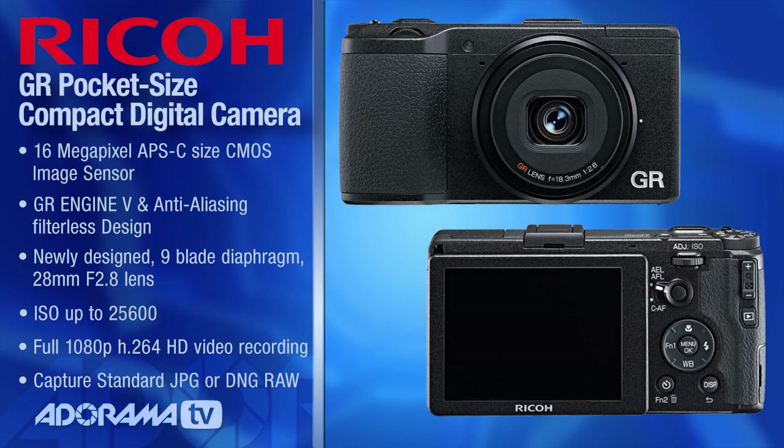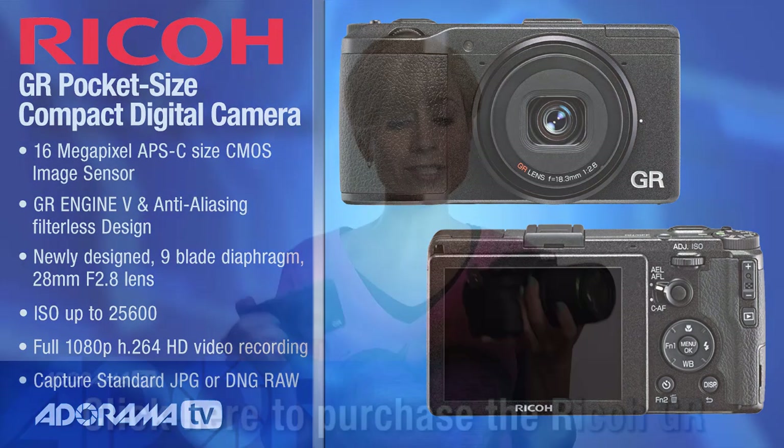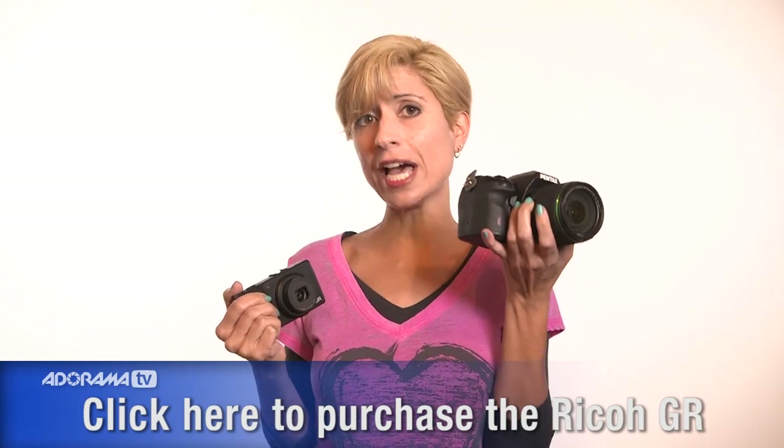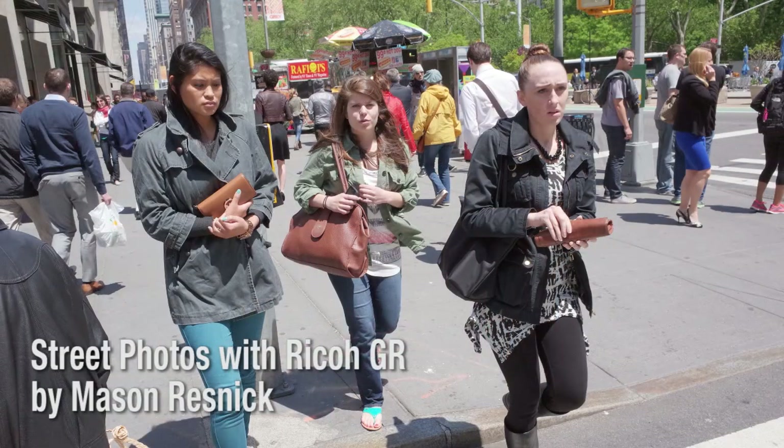The sensor in this camera is a 16 megapixel APS-C sensor. For comparison, this is a Pentax K52S, and you can see the difference — this camera has the same size sensor as that one, so it really makes a difference in image quality.